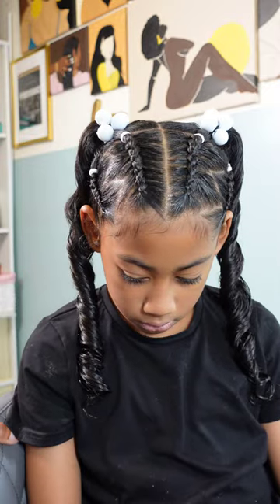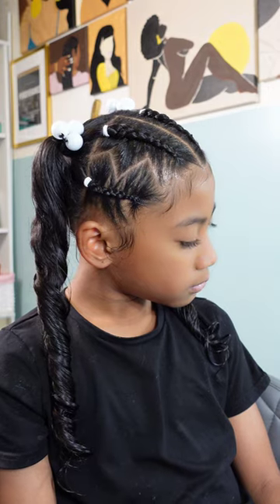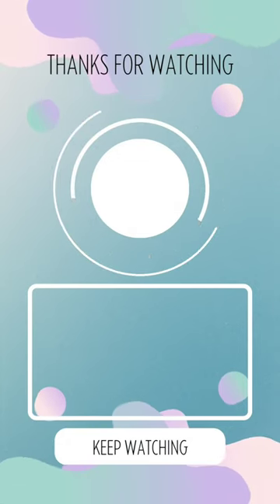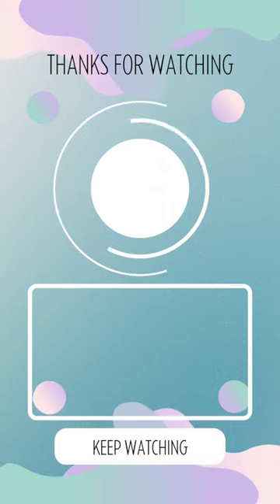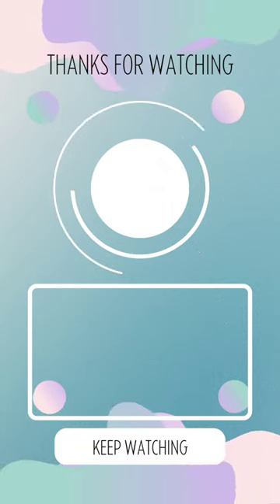This is what she's looking like at the end of everything. I added in some knockers or hair balls and that is going to complete her look. Thank you guys for joining us on another hair video — we greatly appreciate having you here. Don't forget to check out our mini hair tutorials and videos here on our channel, and we will see y'all on another one. Be blessed and be safe.